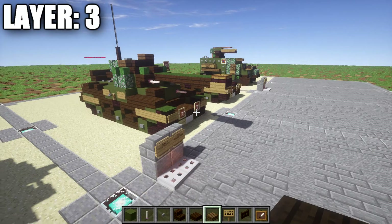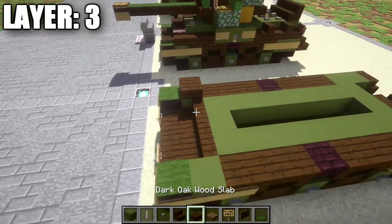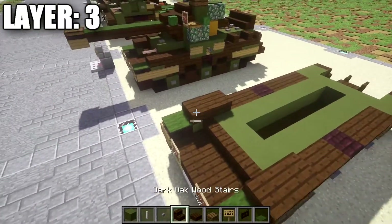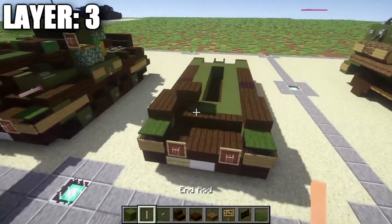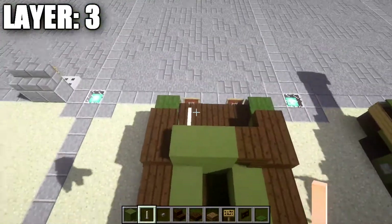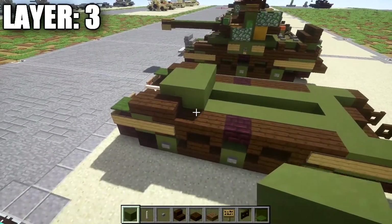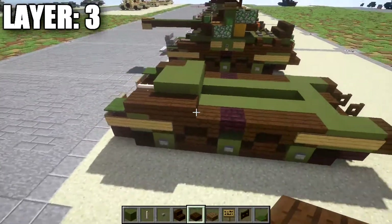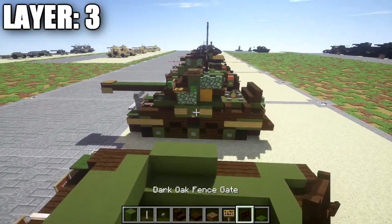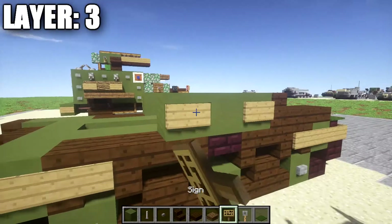Moving on to layer 3. Start by grabbing some green carpet and place it on top of those two nether brick stairs. Then place down a dark oakwood slab on both sides, followed by a second slab back on both sides. In between those two slabs, start on the right side and place down an upside-down dark oakwood stair. Place down two green stained clay blocks to connect up to the dark oakwood half slab. Then place down an end rod on the left side for the hull-mounted machine gun. Place down a row of three green hardened stained clay right behind it, followed by a dark oakwood slab on both sides. Then place down one, two, and three green hardened stained clay along the side — same thing on the other side. Grab a tripwire hook and signs — place a sign on either side, and a tripwire hook in the middle on both sides.